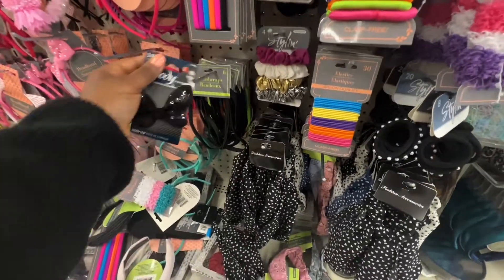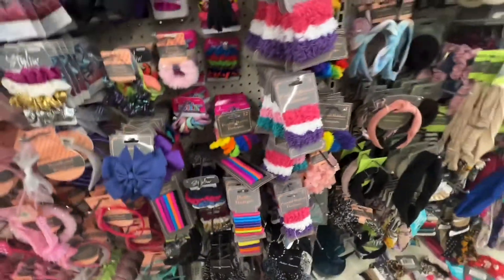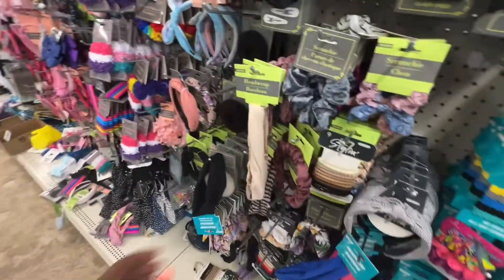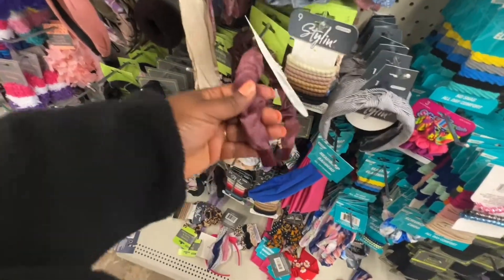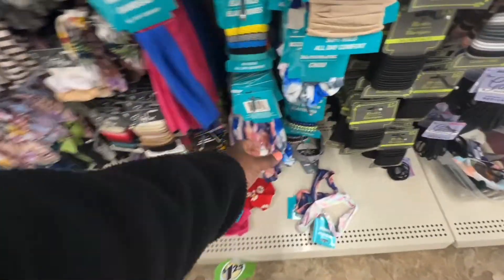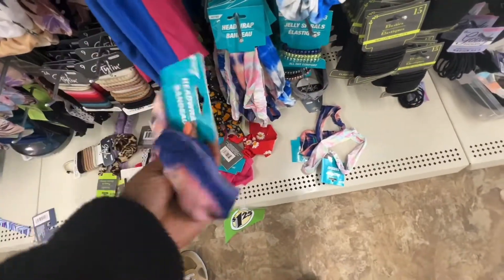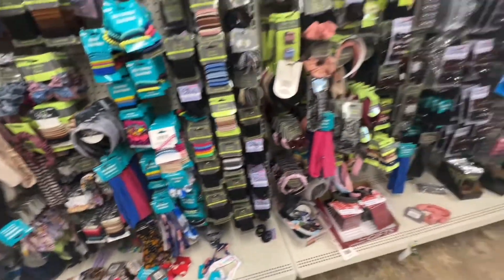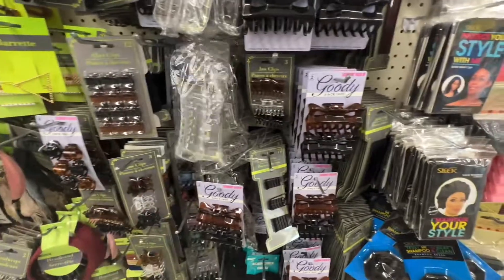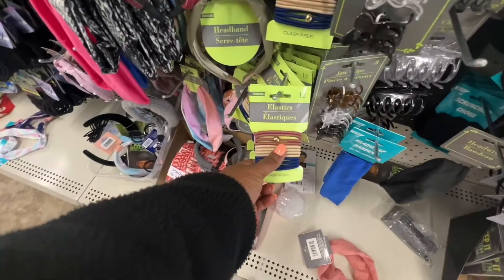They have that as well. We got really, really cute ones — look at these. They also have these. Look at the tie-dye ones — hairbands. Look at these — elastic ones. This is cute.